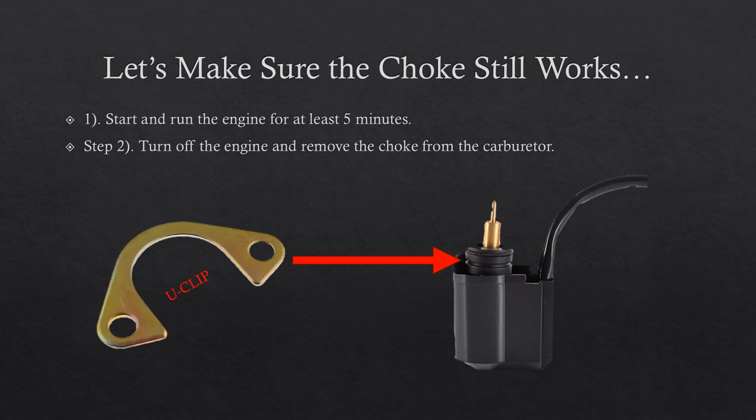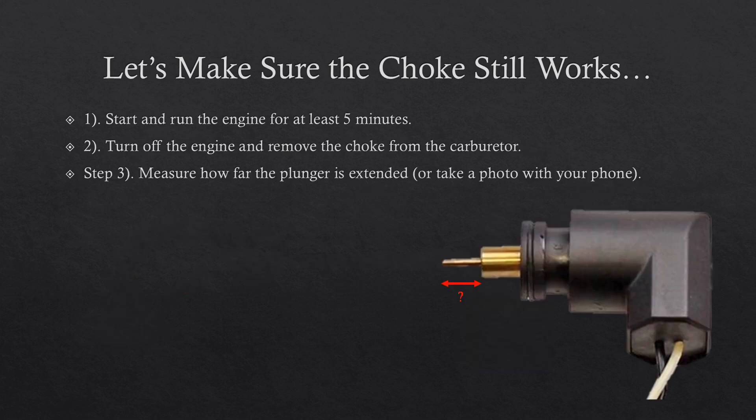Next, turn the engine off and as fast as you reasonably can, remove the choke. Before doing this, make sure anything blocking your access has been removed. Removing the choke is simple — there should just be two Phillips head screws holding a U-clip that connects it to the carburetor. Once you have the still-warm choke unit removed, measure how far the plunger is extended, or simply take a photo.